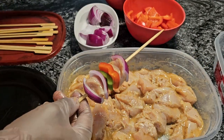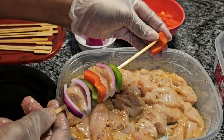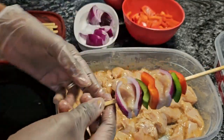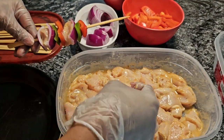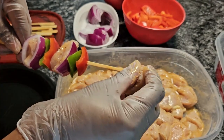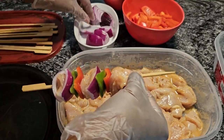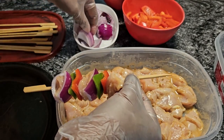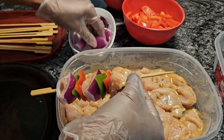See how that looks, guys? Green bell pepper, red bell pepper — you got to get the onion on there. Some nice chicken here. I like these flat skewers because they really adhere to the meat and everything, and they're easy to put on. Sometimes the round ones will split your food.